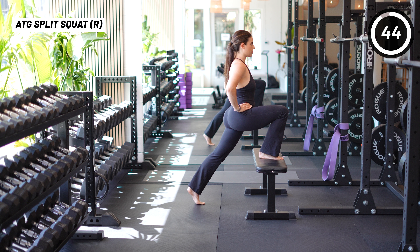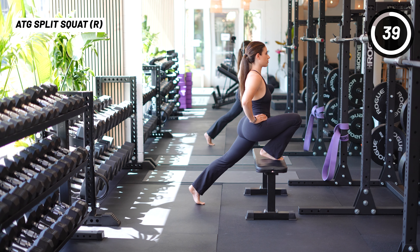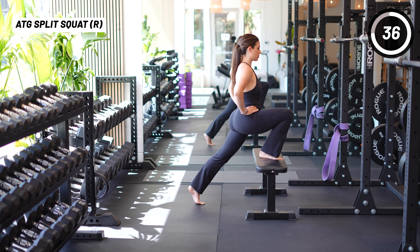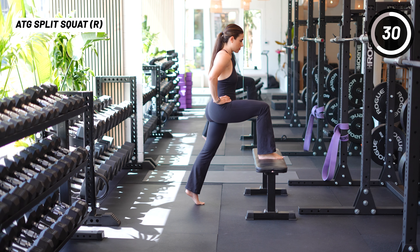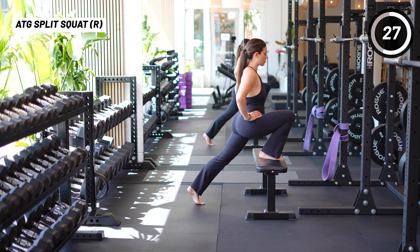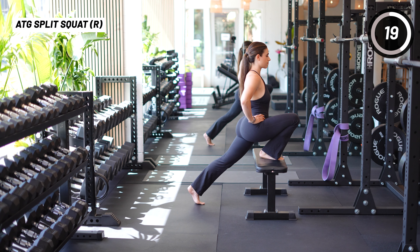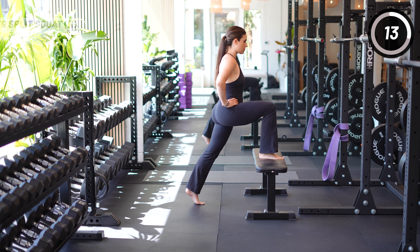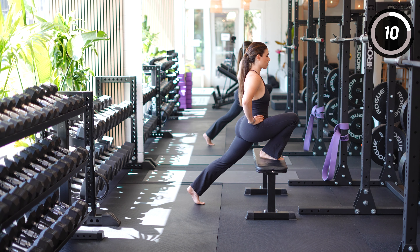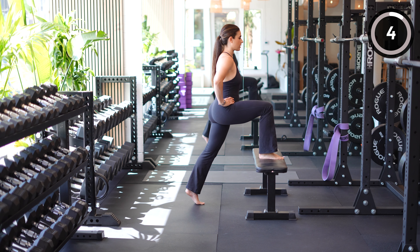Next we have the ATG split squat, either on a bench or a step — or even on the ground if you have the mobility. Set up in a split stance with your front foot on the step and your back heel lifted. Bend your front knee, allowing your back knee to come closer to the floor, keeping your front knee aligned with your mid-foot and maintaining an upright torso. You'll feel a stretch in the quad and hip flexor. This emphasizes the eccentric or lengthening of the quadriceps, which can help reduce pain in your patellar tendon by improving eccentric quad contraction and muscular control.